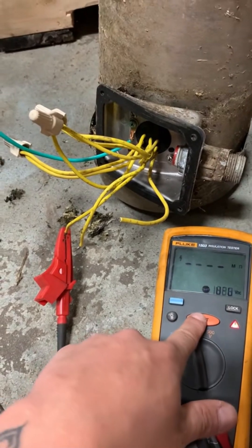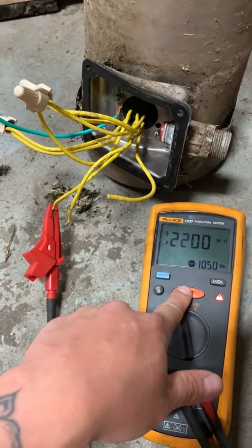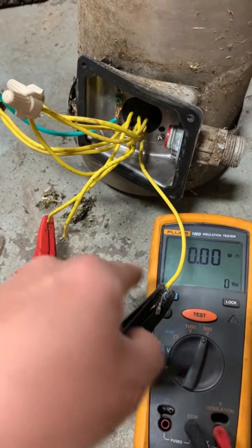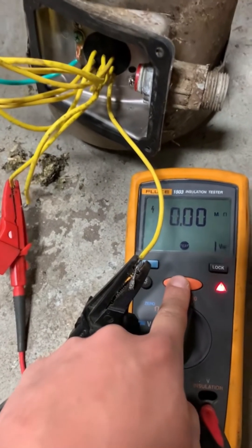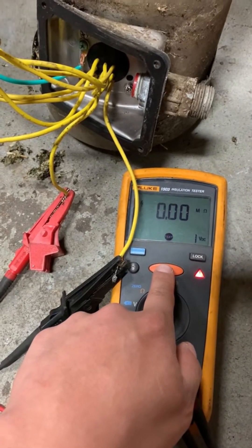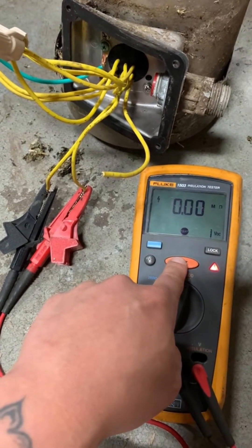550 megaohms — I'm happy with that. If you tested it at 1000 volts you would also get a really good reading. I'm also going to check it winding to winding — phase to phase — so from T3 to T1. That is good. From winding to winding you do not want a high resistance. Next one — also good, no open there. And our last measurement — also good.